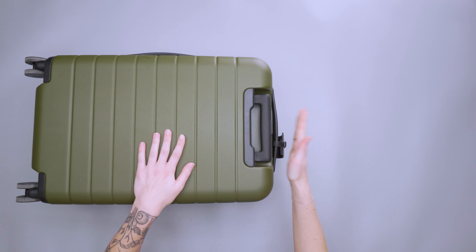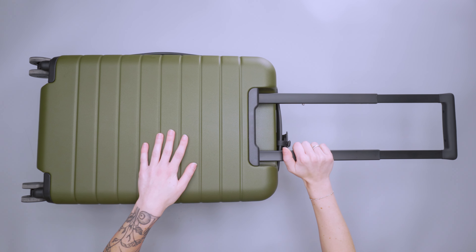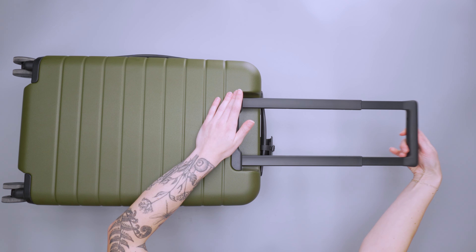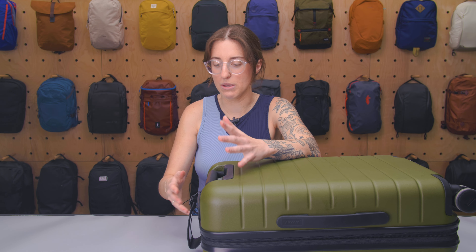We also have the telescoping handle, which has two adjustment points. I found it to be pretty decent for different heights, which I'll show in a second. The actual handle itself is pretty comfortable — it's a soft plastic with no ergonomic shaping, but I don't necessarily miss it. It's just not the most comfortable handle we've used.